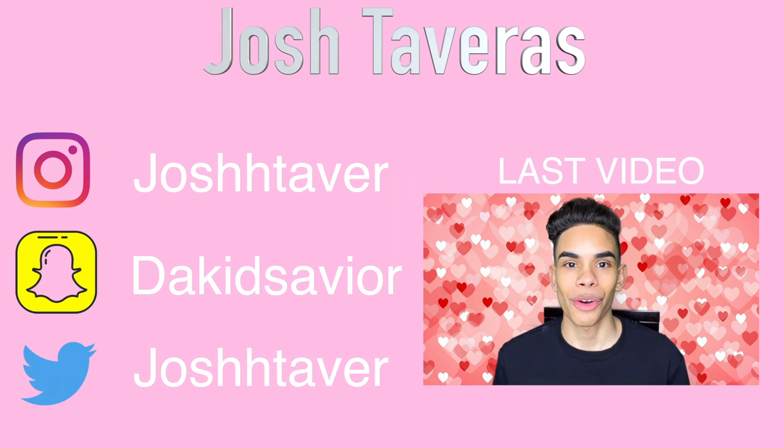Seriously, I look crazy. Why do you call this color 'Clout'? Please leave in the comments down below where I would go with a look like this. It's a Futurama convention!